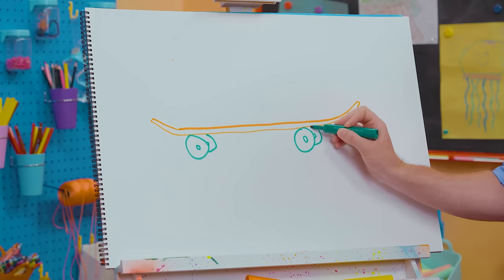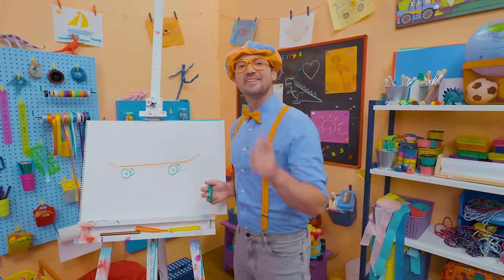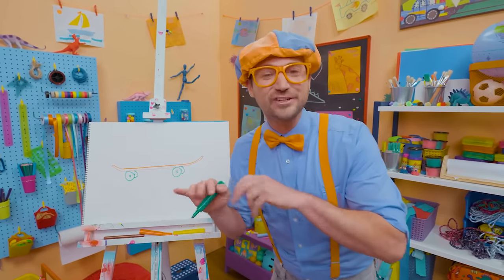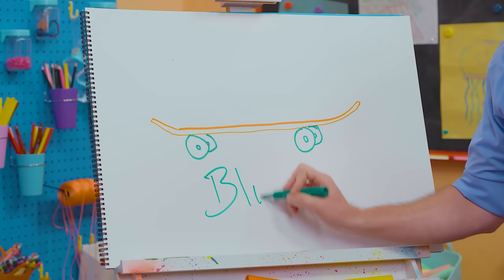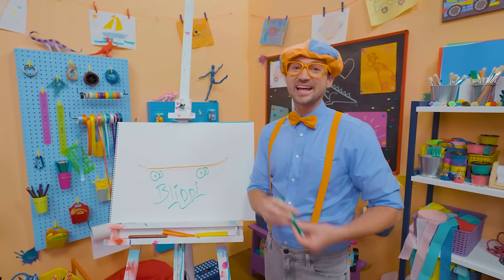Skateboarding is so much fun — it's so fun to be active! If you enjoy drawing with me and want to draw some more, all you have to do is search for my name. Will you spell my name with me? Ready? B-L-I-P-P-I, Blippi! Alright, see you again. Bye-bye.